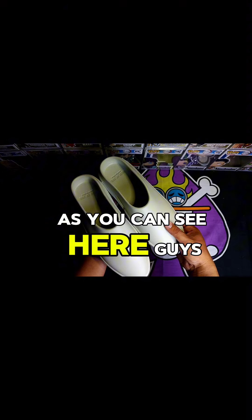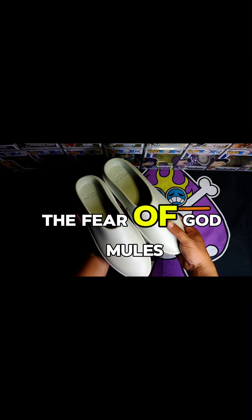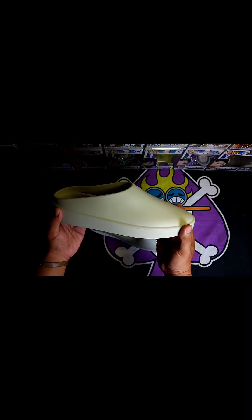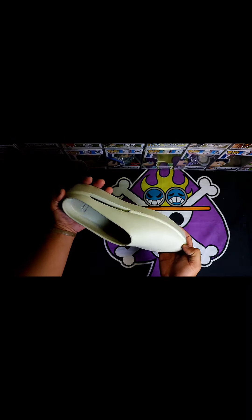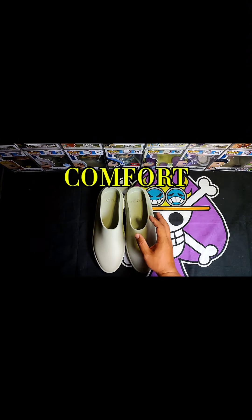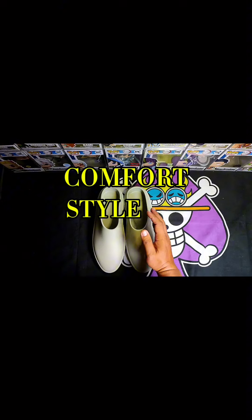As you can see here guys, these are the Fear of God Muse, or what they call the Californias, and these are the cement colorway. I've been wanting this particular pair because as a sneakerhead who goes to church regularly, I wanted something that could provide comfort and at the same time style.